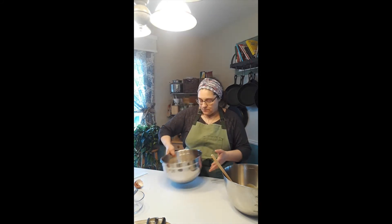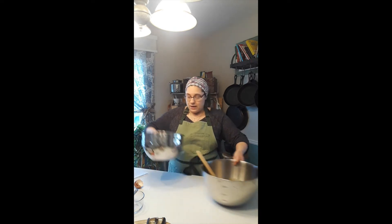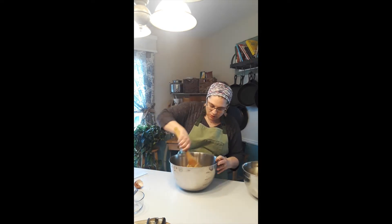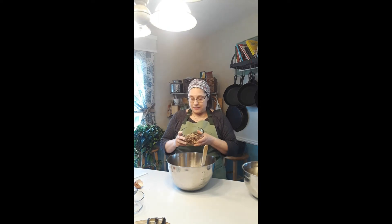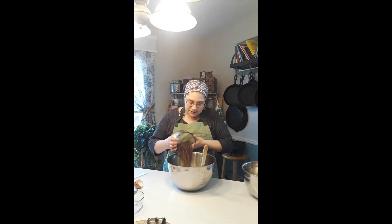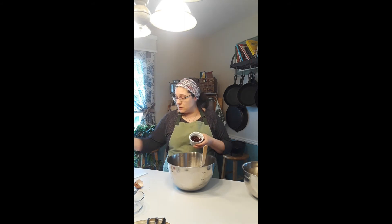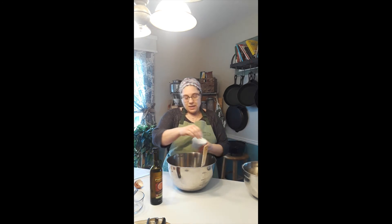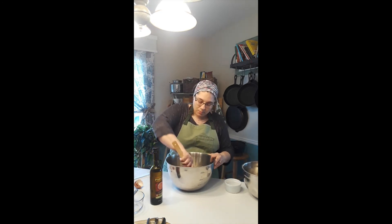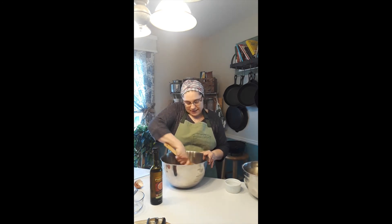We're just gonna give this a little mix and then add our dry ingredients to our wet ingredients. Now that we have all the ingredients incorporated, we're gonna add the delicious mix-ins. Here I have a heaping cup of semi-sweet chocolate chips, about a quarter cup of sunflower seeds, and about a quarter cup of craisins which I soaked in our grapefruit balsamic for about a half hour, then strained them off. We're gonna throw those in and mix until incorporated. I know it looks like a lot of add-ins, but that's what you want for really delicious oatmeal cookies.